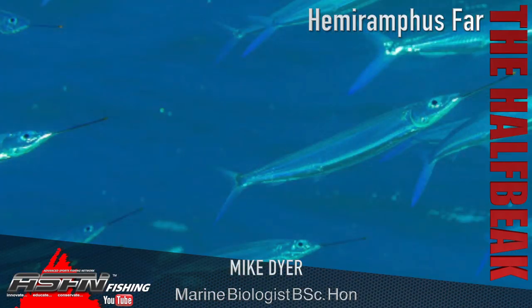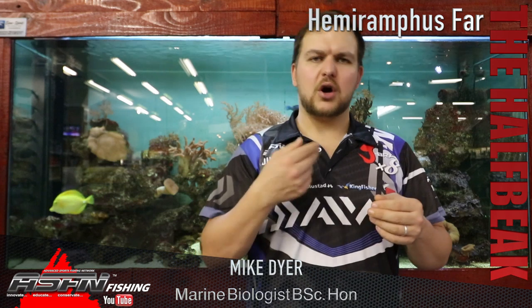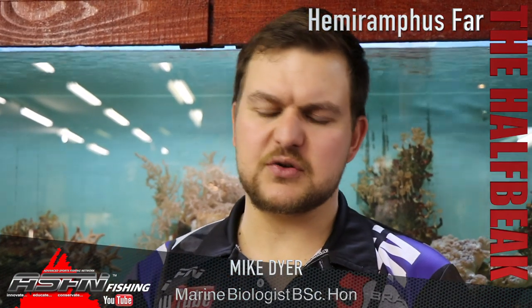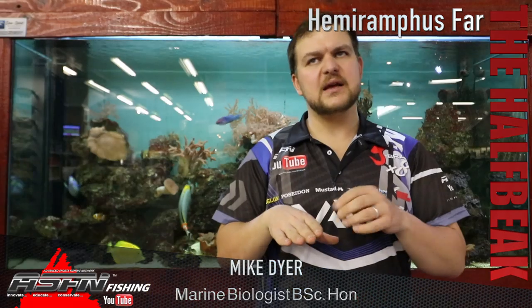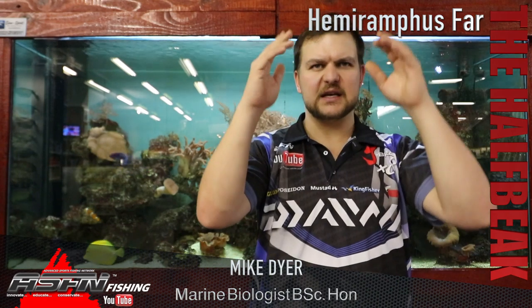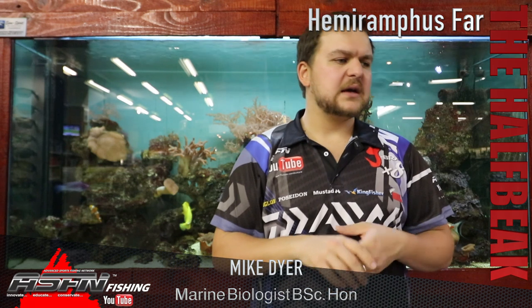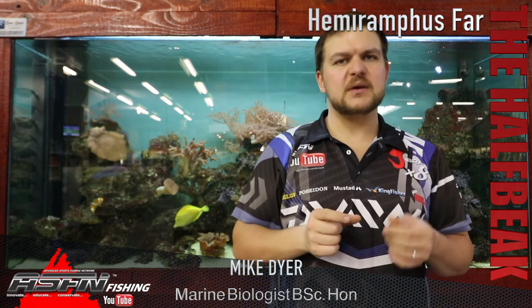You can get them pretty much anywhere from the PE stretch up, but really from KZN northward is where you want to be. Look for calm bays — areas where you get a rocky pinnacle or point that goes out with a bay sitting behind it. That's a really nice spot to fish for them because it's nice and calm, they aggregate there, and there's a lot of surface material that gets washed off the rocks and blown in for them to eat.